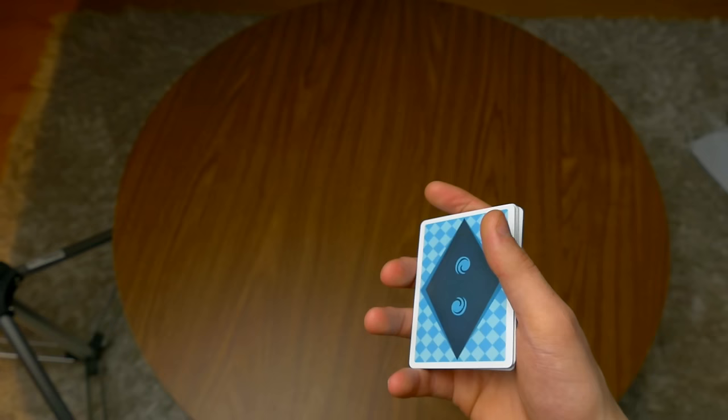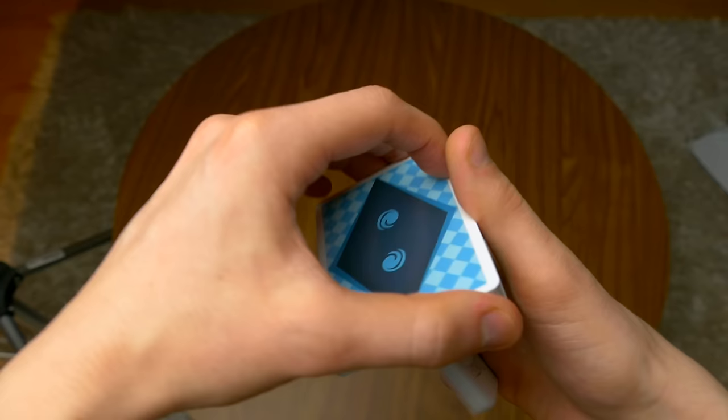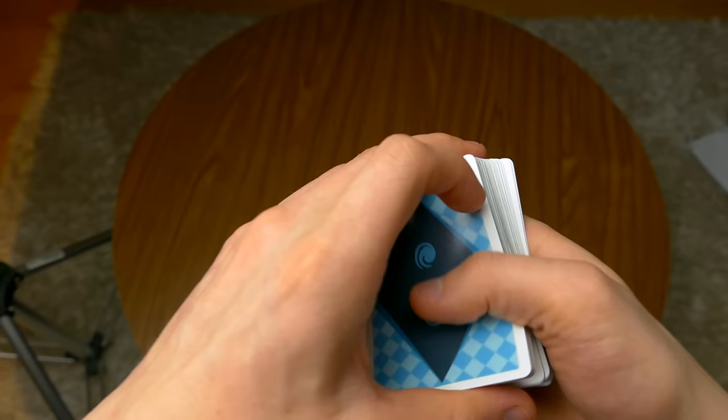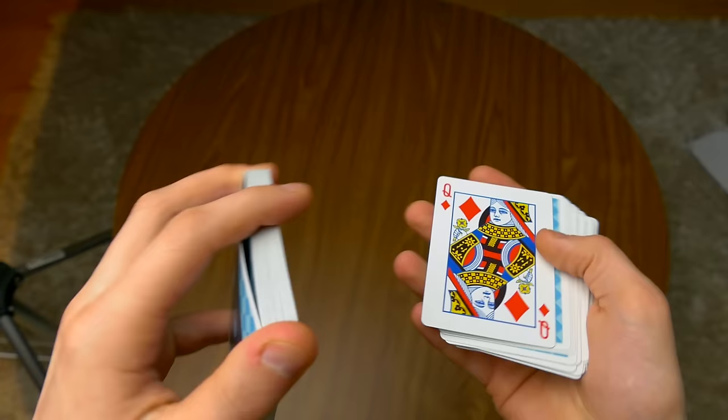Also, the thumb is important. When doing the Herman Pass, the thumb is always on the side — the thumb does not really move. It's always on the side and you never let go of the thumb. It's always on the side. Those are some of the tips that I have for the Herman Pass. It may be a little bit difficult at first, but in the end it will be a lot easier than you actually think.